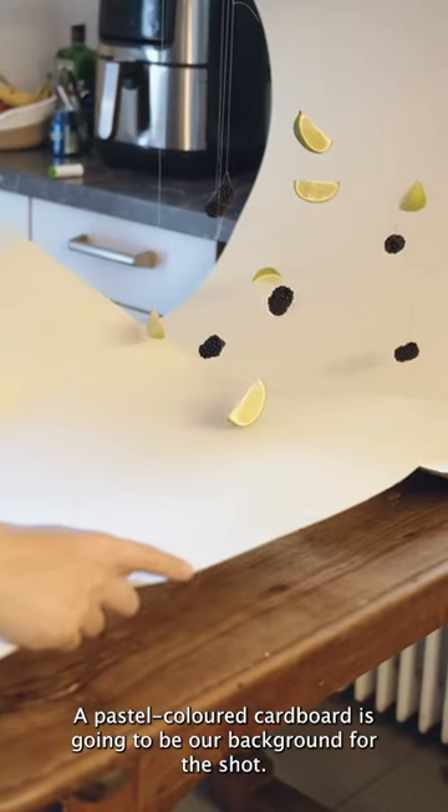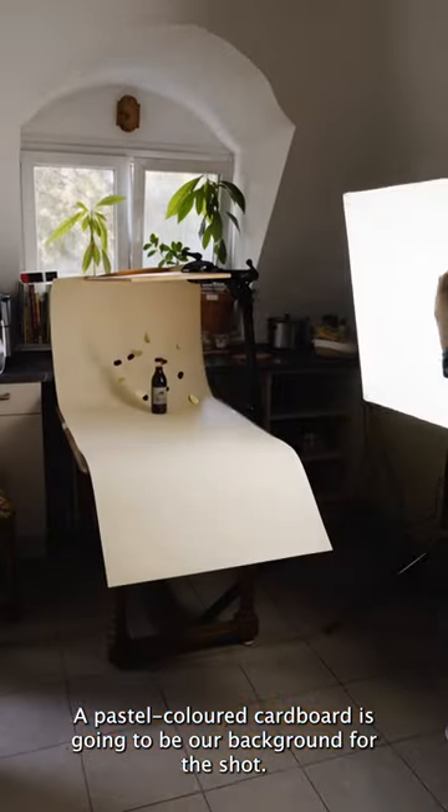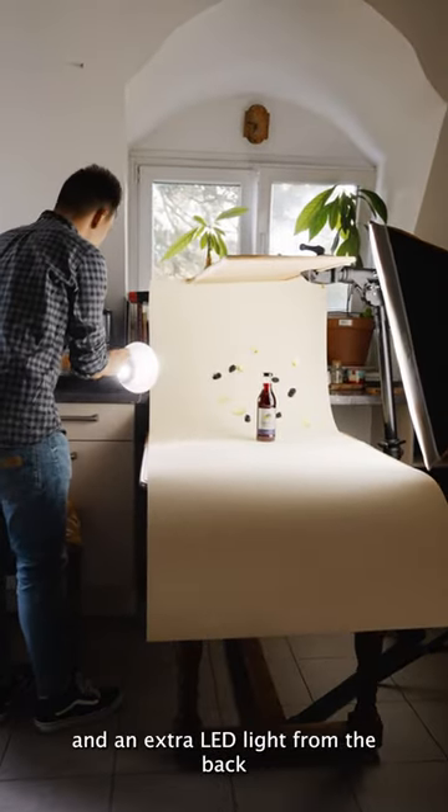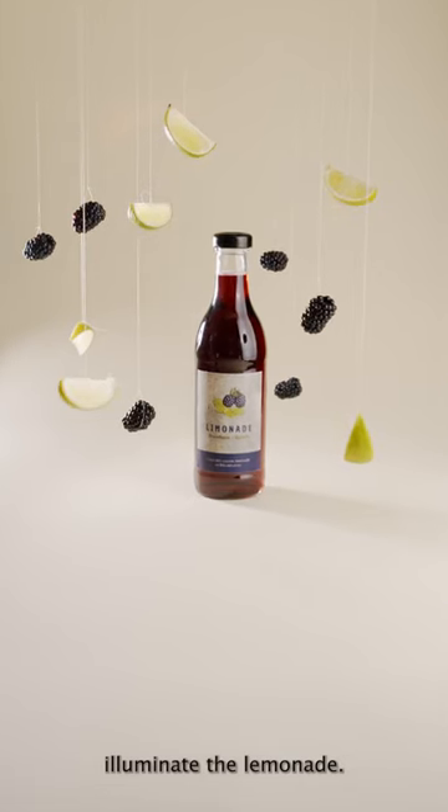A pastel colored cardboard is going to be our background for the shot. To light the scene I'm using a softbox from the front side and an extra LED light from the back to illuminate the lemonade.